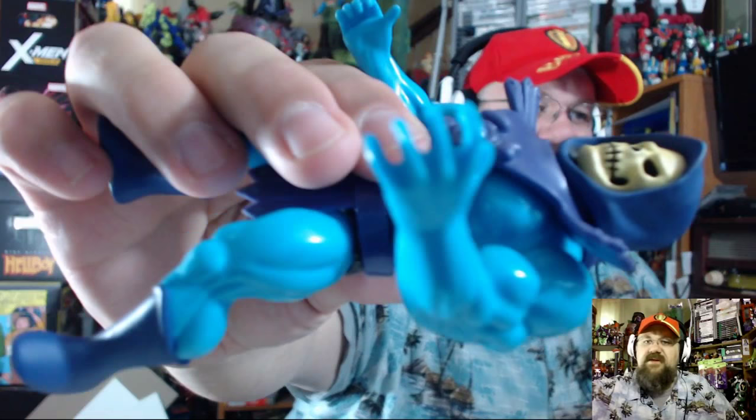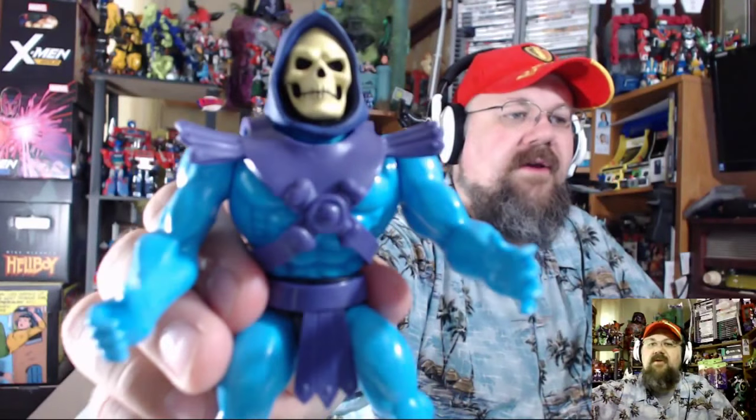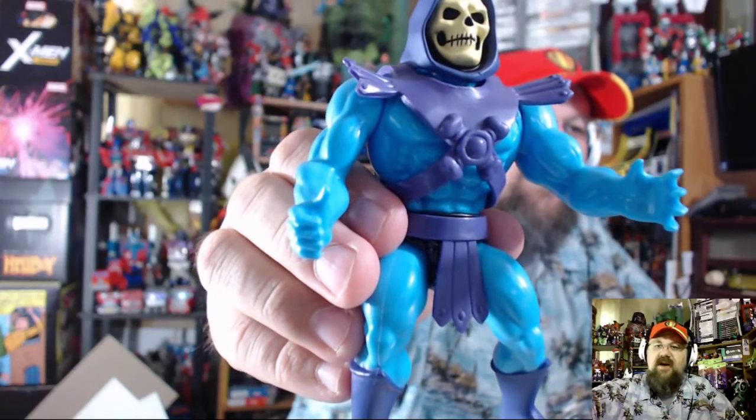Looking at some small details, the fingers almost look webbed the way they cut in and out — no big deal really. The one thing that stands out to me: the head looks really cool, but if you look at the chest armor, the sculpting looks a little soft — not quite as well defined as I would have hoped. But that's really nitpicking, no big deal.